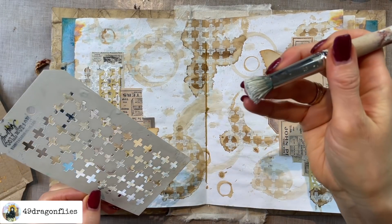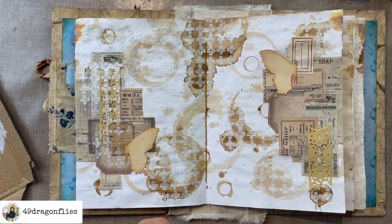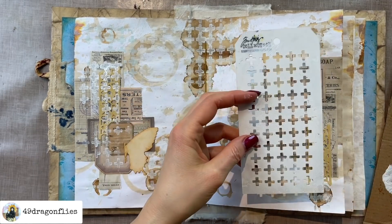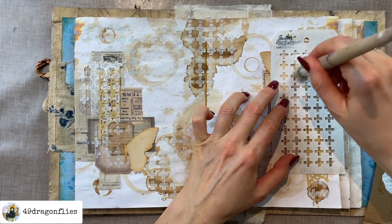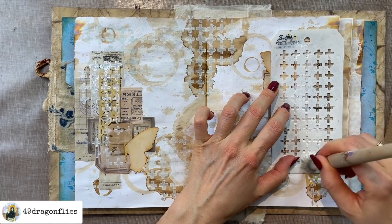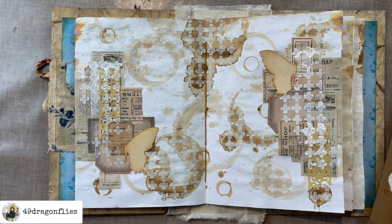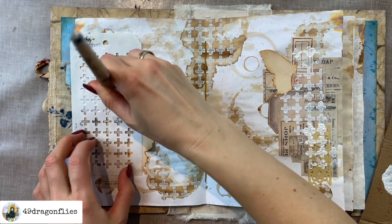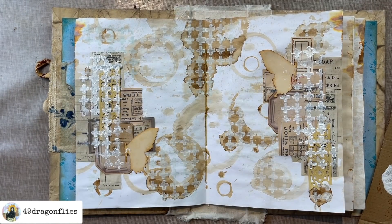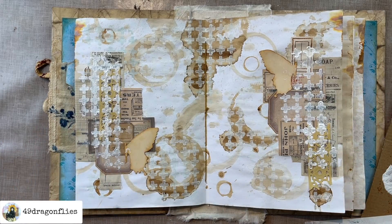I'm going to add some more stenciling — now in white because I've washed the stencil in the meantime. I'll put that over here randomly, but not on the butterfly — I want the butterfly to stand out more, which is why I want to push the other ephemera a bit more into the background. The gesso is very runny and my brush isn't completely dry, so this isn't working out like I want it to. I'll dry everything off and try again.